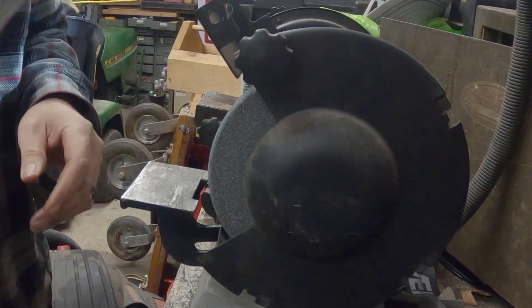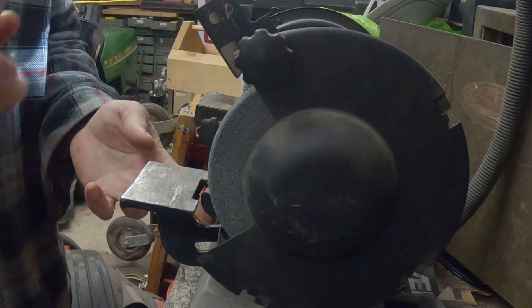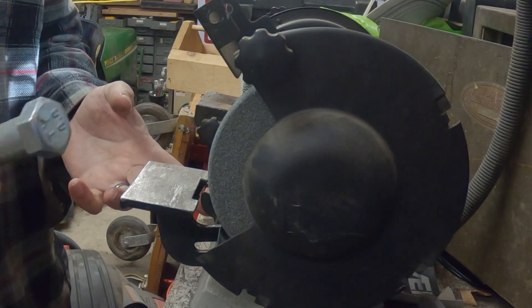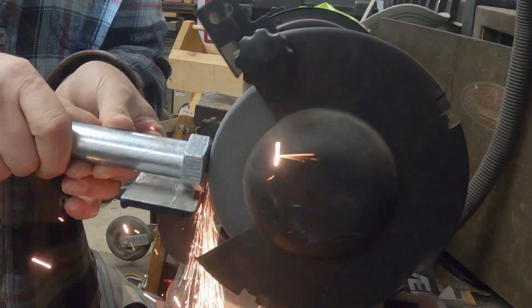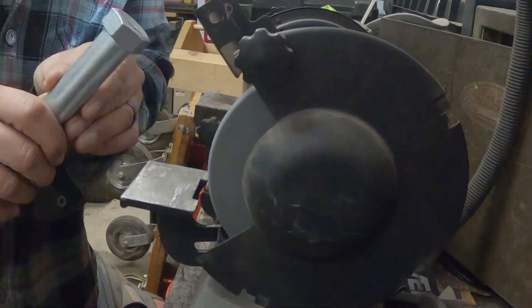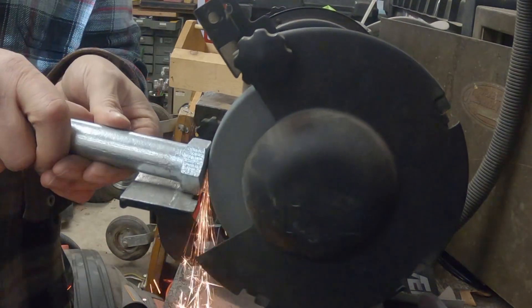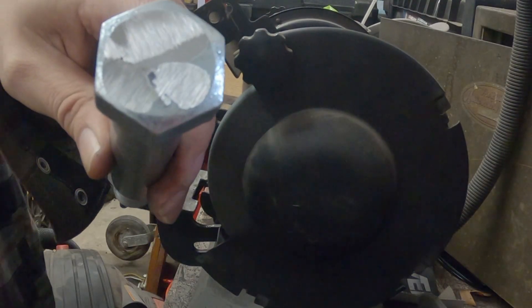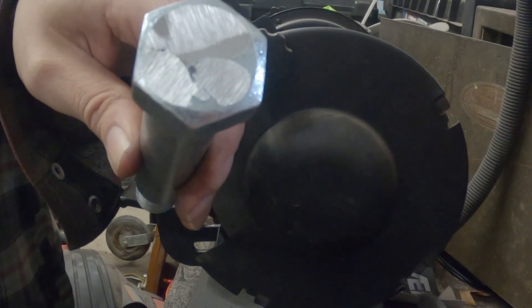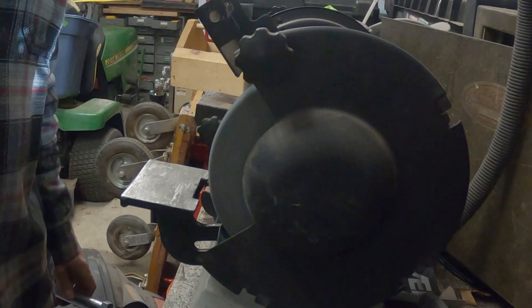The first thing we're going to do is grind this down nice and flat — just going to use the bench grinder. We got that done in relatively quick order. Now let's set ourselves up over by the drill press where the majority of work is going to be done.